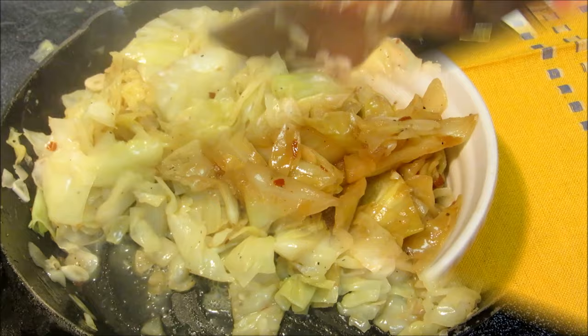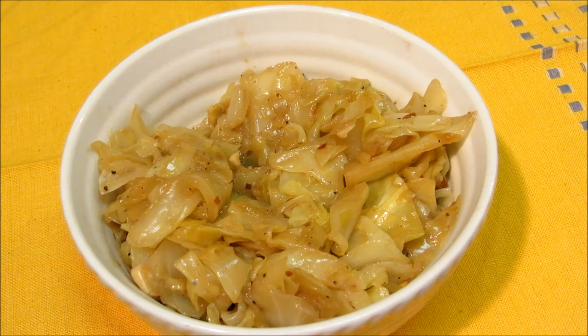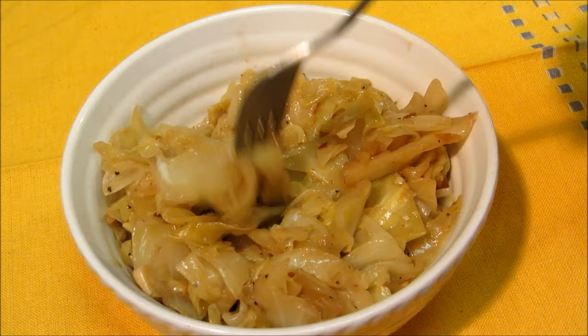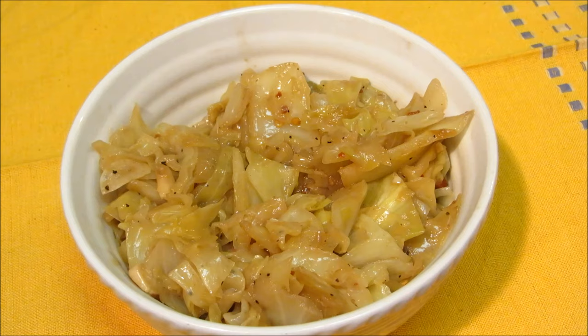The best thing about making cabbage at my house is I'm the only one that will eat it, so I get to have as much as I want. I've made a big heaping bowl here. I'm going to give it a taste. Wow, is that good! The cabbage is tender crisp but it's got a buttery texture to it. The flavor is incredible — you can taste the garlic, the butter, the red pepper flakes. This is absolutely fantastic. Thank you guys very much for watching. I hope you give this a try and we'll see you next time.